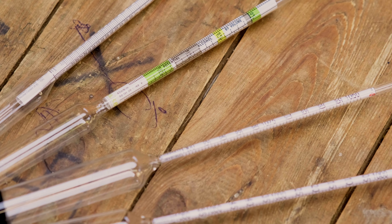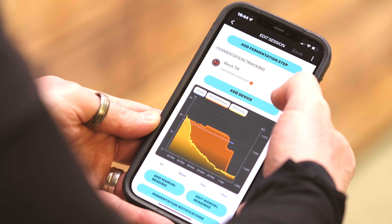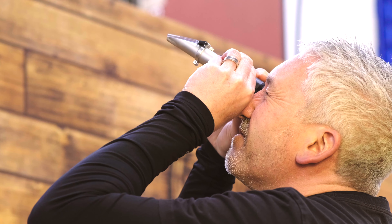We have the traditional method, which is a glass hydrometer. We also now have digital hydrometers that give you a specific gravity reading by Bluetooth or perhaps Wi-Fi. And we also have refractometers.